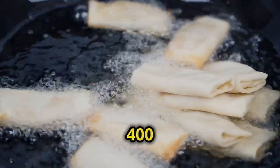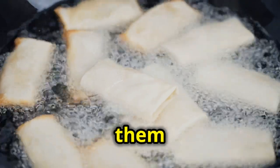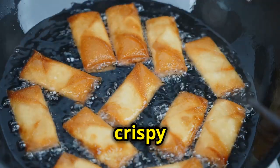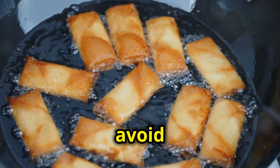Heat your oil to 400 degrees and carefully place the egg rolls in. Fry them until they're golden brown and crispy on the outside. This should take just a few minutes, so keep an eye on them to avoid burning.